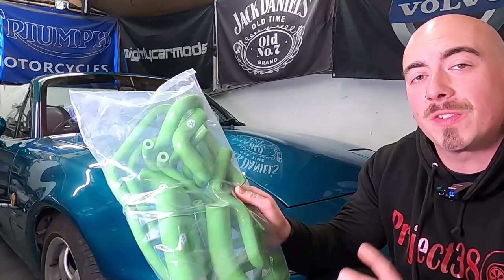The Mark 1 is back in my garage and in this video I'm going to be fitting a full silicon hose kit.